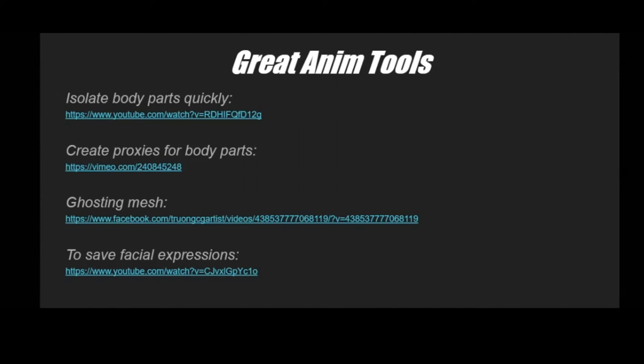I just wanted to share some great animation tools. This one lets you isolate body parts — click it and it hides the arms or legs so you can focus in on a specific part. There's a ghosting mesh tool for seeing motion in space without scrubbing, and a proxy tool — if you have a heavy mesh, you create a sphere to see how the torso is moving. And there's a tool for saving facial expressions to a shelf.